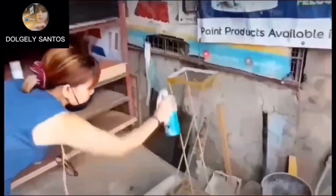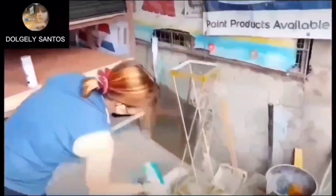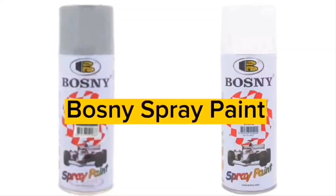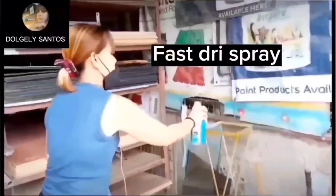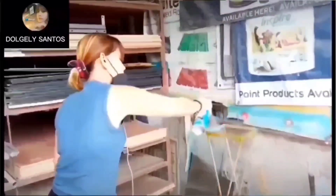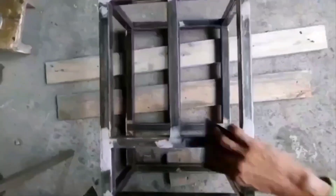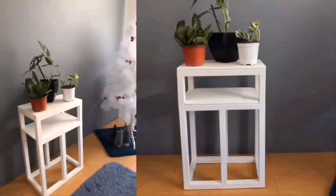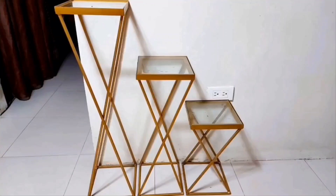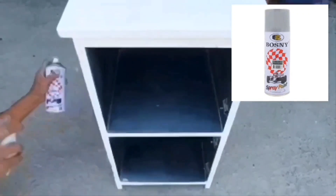Kung gusto mo ng madali at mabilis na pagtuyo ng pintura para sa iyong mga furnitures project, ito ang sagot sa iyong problema — Bosni spray paint. Ito pong Bosni spray paint fast dry po ito at lacquer type, at pwede sa bakal at kahoy. Kung meron pong kaunting mamahaling parte, gumamit na lang ng Polytuff. Lalo na kung ang isprea ay metal, gumamit muna ng primer gray bilang first coat bago i-top coat ng glossy type o metallic para mas matibay ang pintura.